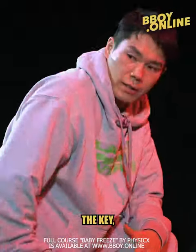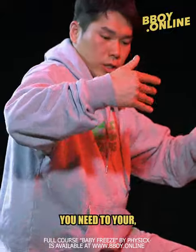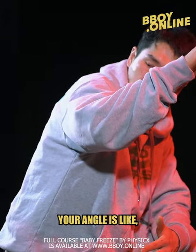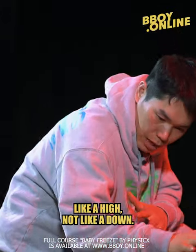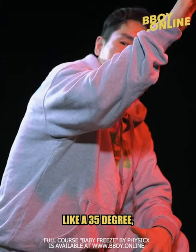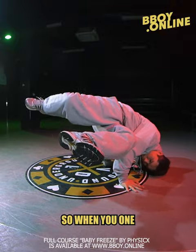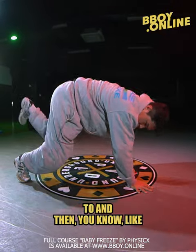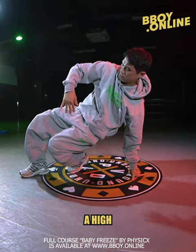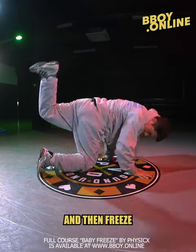The key is: when you spin, your angle needs to be high, not down. The angle is maybe like 35 degrees — keep it high. So one, two, and then high, and spin, and then freeze, and then back.